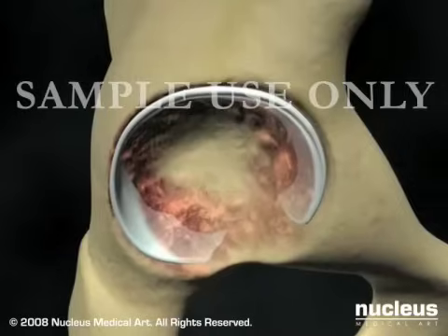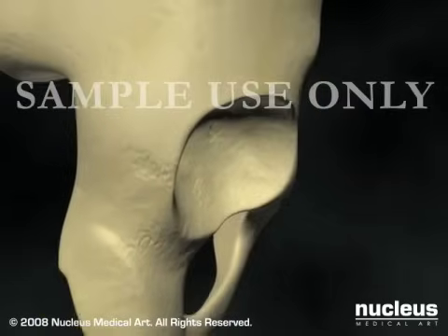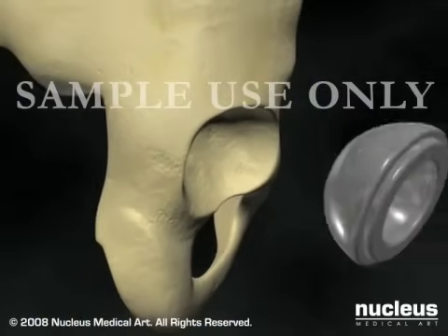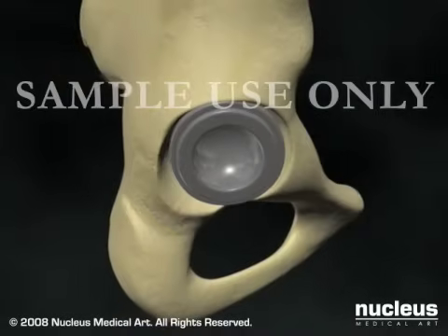Your surgeon will remove any damaged cartilage or bone in the acetabulum, reshape the acetabular socket, and secure the acetabular prosthesis in place using special cement or screws.